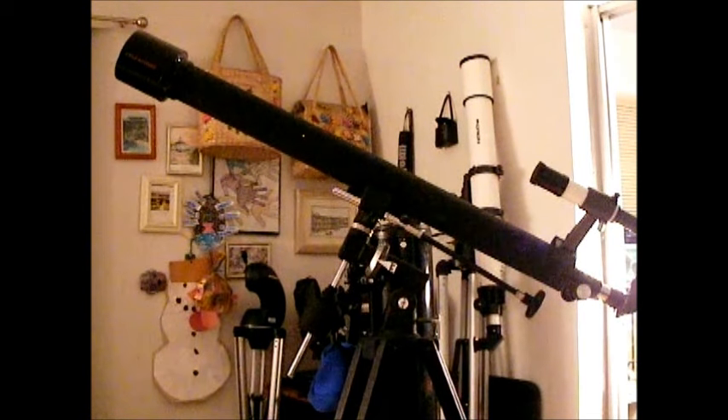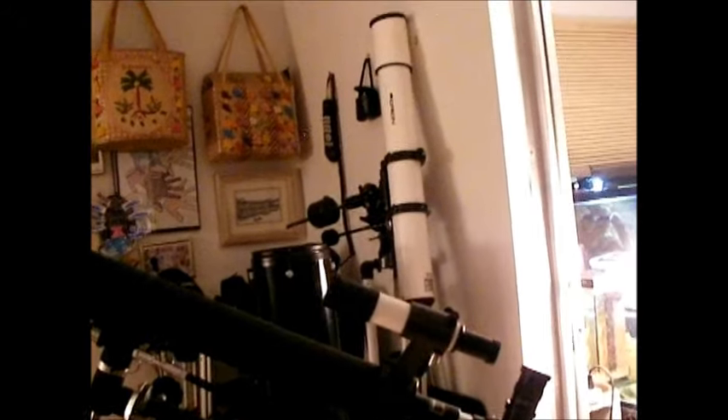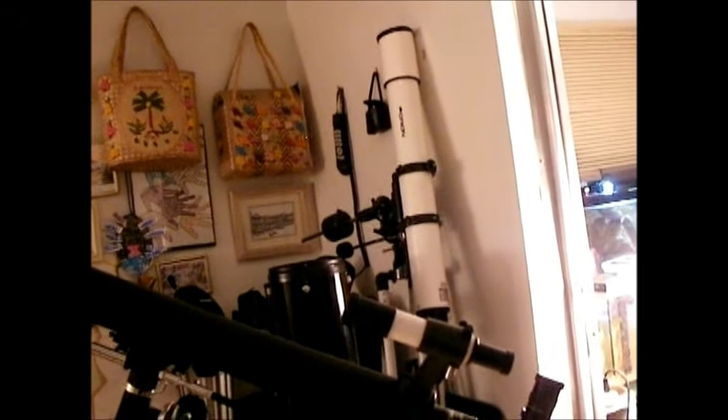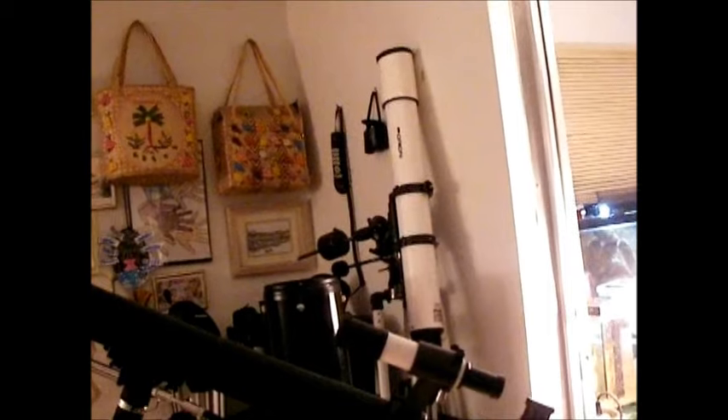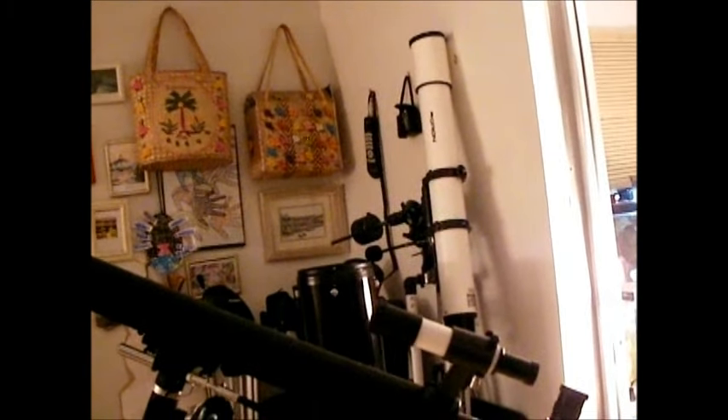One of the biggest things you can do to make your 60mm refractor work better — to find things much easier, because that's one of the biggest problems, finding things quickly without a lot of hassle — is your finder scope. What I've done here is I've added a nice 6x30 finder scope. This is a pretty good basic finder scope and it makes finding things a lot easier. It can actually find even some of the darker sky objects like nebulas or globular clusters.